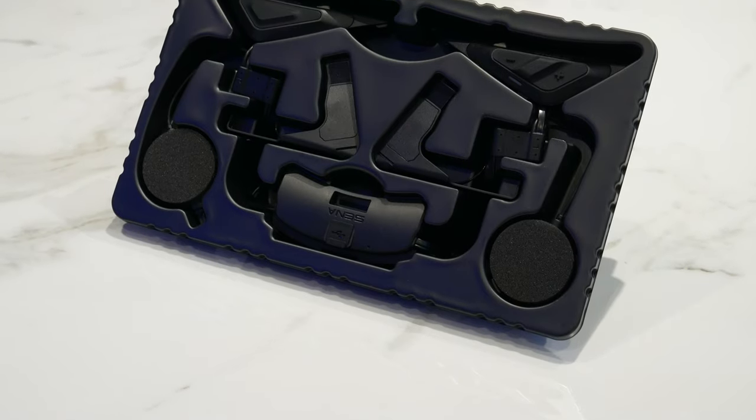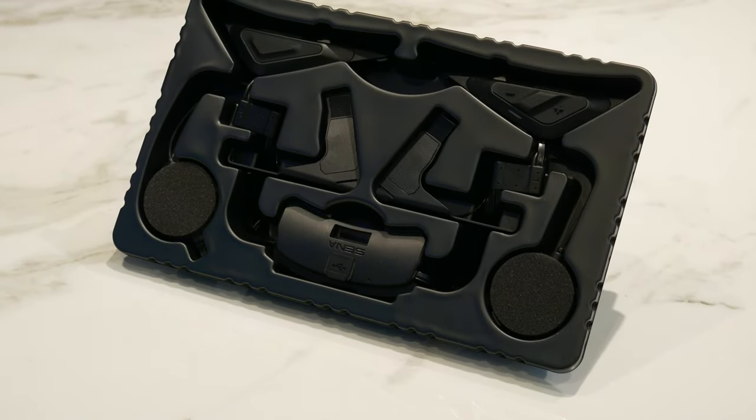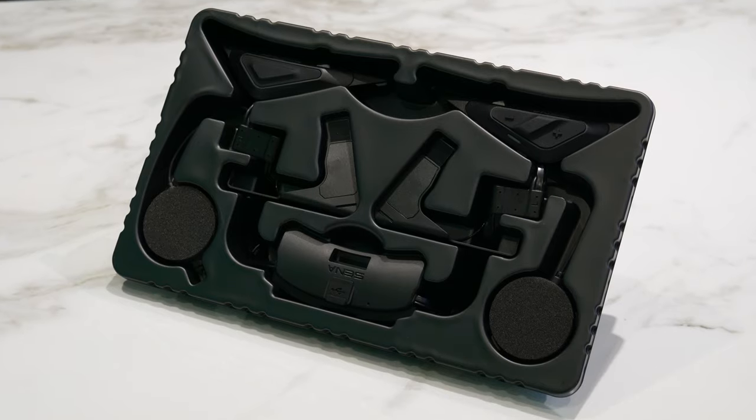Welcome back to Discovery. I'm going to be doing an unboxing and review of the new Senna SRL mesh intercom system for the Shoei GT Air 2, JO 2, and the Neotec 2 helmets.